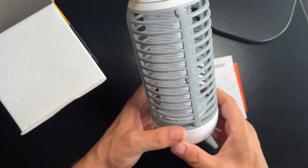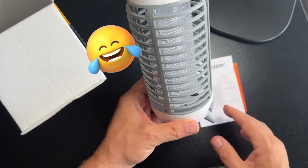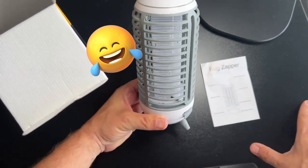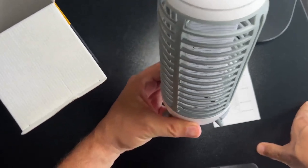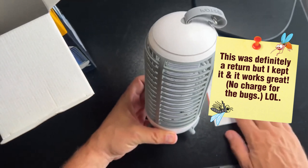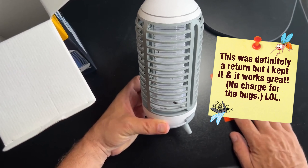Whoa, guys, look at this — there's already bugs in there! I don't know... oh my God, there's a giant one down the bottom too. Look at that thing. So that can't be for aesthetic effect, particularly with there's another bug down there.